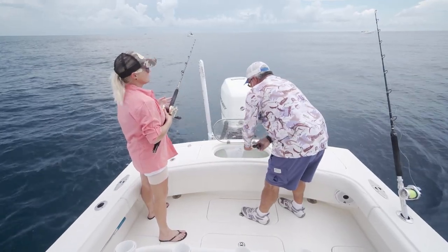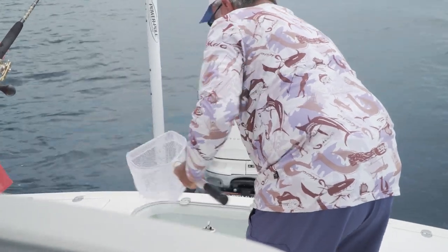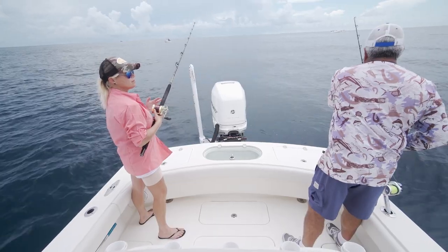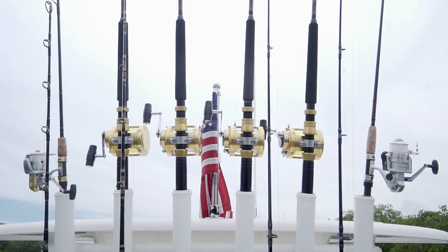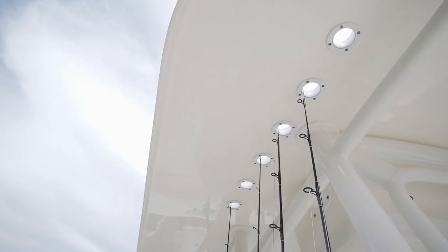Let's talk a little bit about the fishability on the S270. This boat is really set up to do a couple of different things — offshore and inshore at the same time. There are 11 rod holders back here, with rods all the way around the gunnels, and six extra rod storage spots in the T-top as well. They've got you covered in that department.